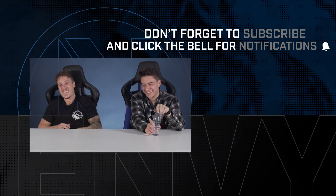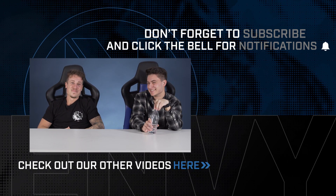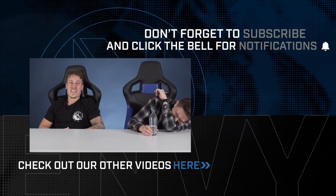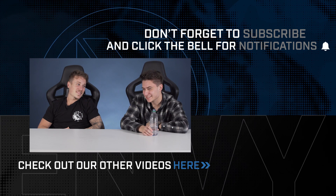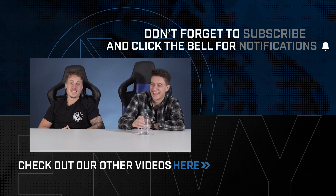Thanks guys for watching us on Envy Eats. If you liked what you saw, make sure to like, share, and subscribe. If you have any ideas on what you'd like to see us eat next, leave a comment in the comment section below. I can still taste it so bad — it's not good. It actually kinda tastes like what people would smell like.